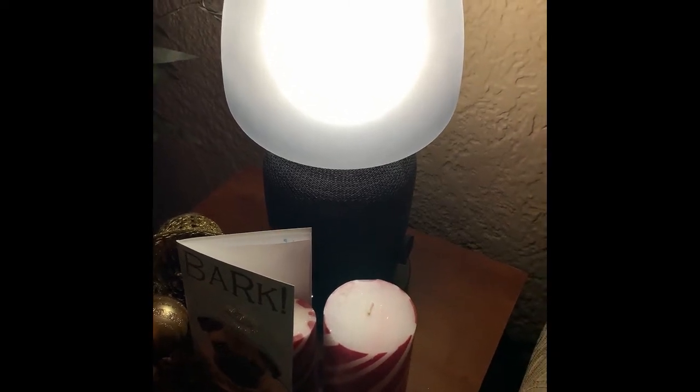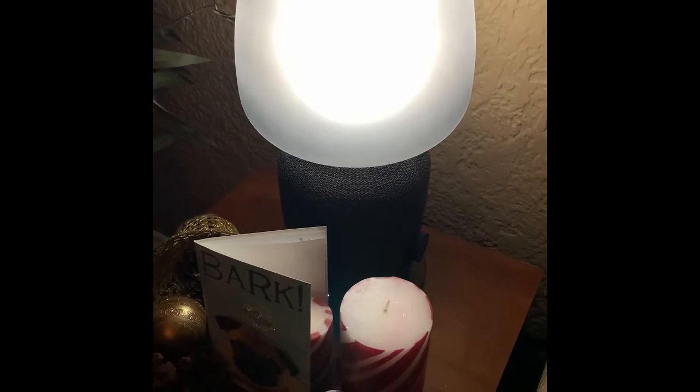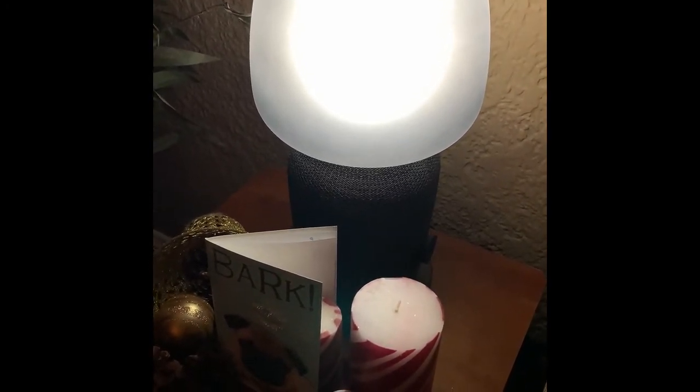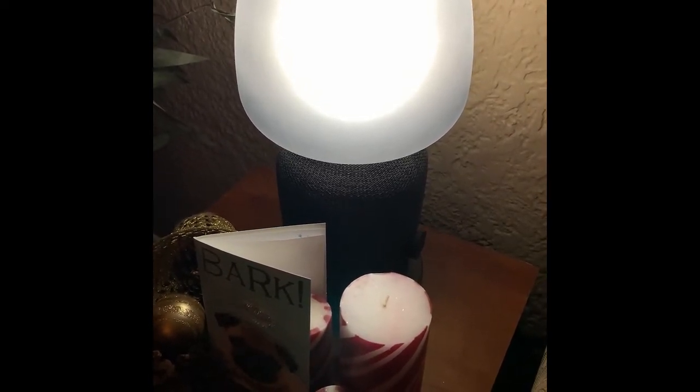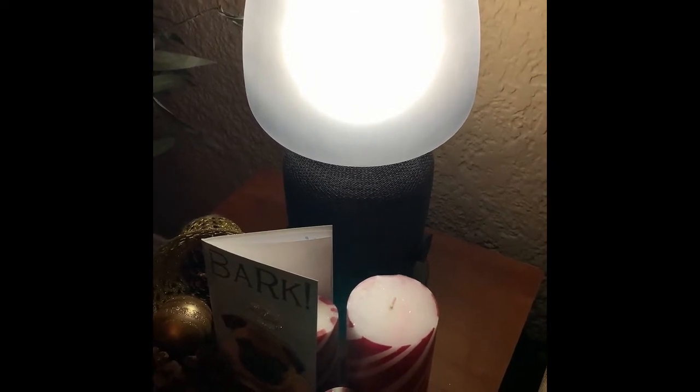This is going to be a short and sweet review of the IKEA Symphonisk line of speakers. This is the speaker set where IKEA teamed up with Sonos to make bookshelf and table lamp speakers.